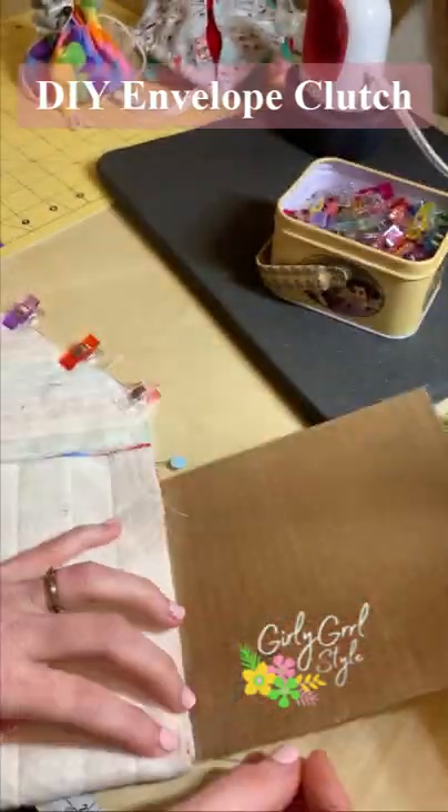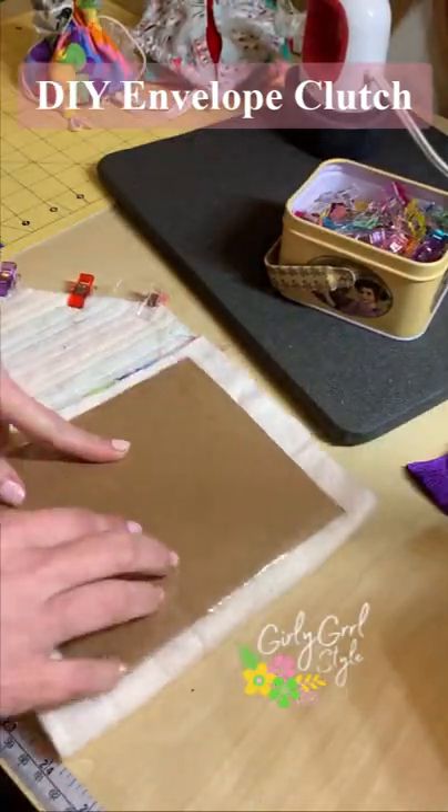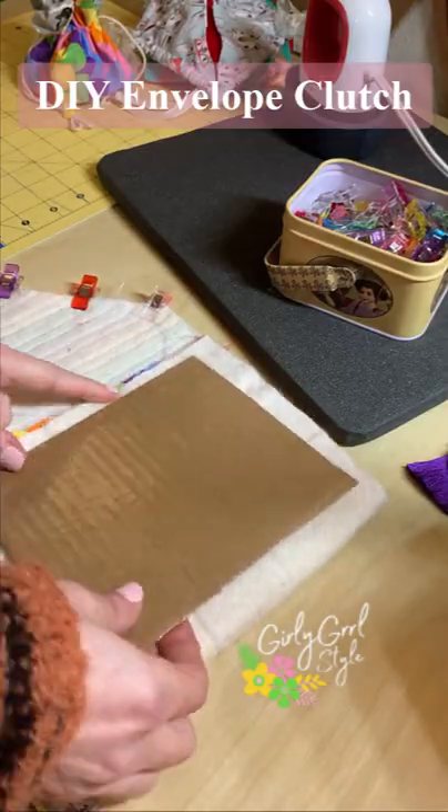I stitched the pieces right sides together but left an opening big enough to insert the cardboard. You do want to make sure that there's space all around your cardboard piece so you don't accidentally sew through it.